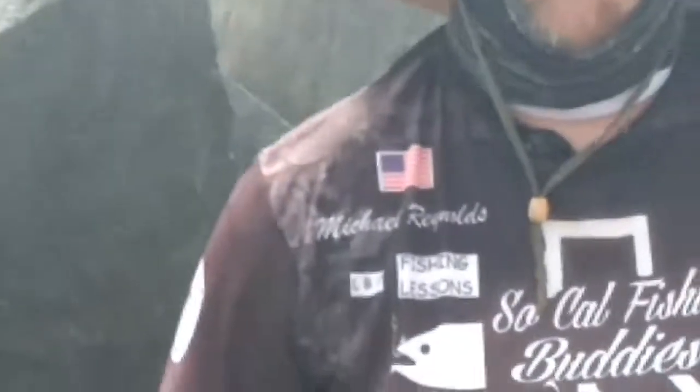Hello, my name is Michael. I'm a fishing guide at Southern Sea Fishing Lessons. I'm located at Long Beach. I'm going to be showing you how to catch sand crabs today.